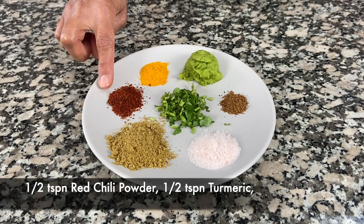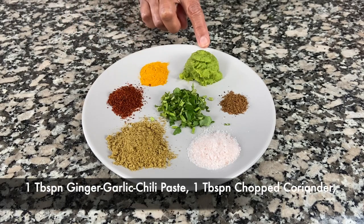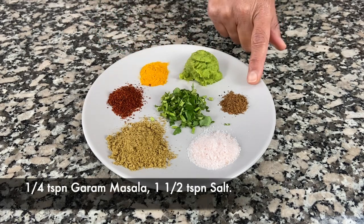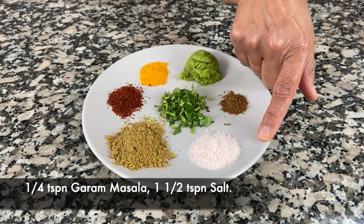You'll also need one and a half teaspoons of coriander cumin powder, half a teaspoon of red chili powder, half a teaspoon of turmeric, one tablespoon of ginger garlic chili paste, one tablespoon of chopped coriander, a quarter teaspoon of garam masala, and one and a half teaspoons of salt.